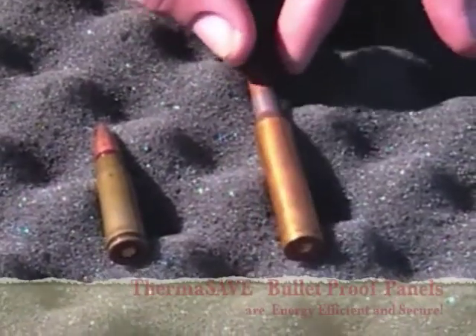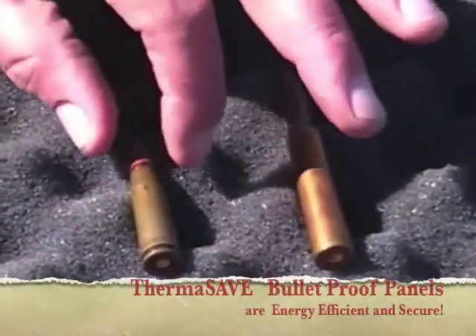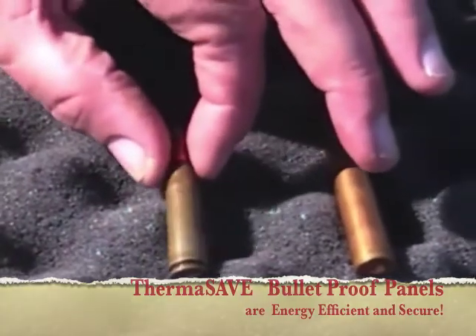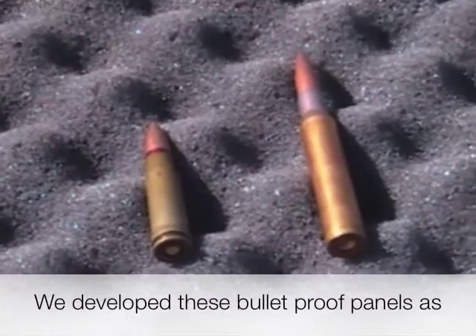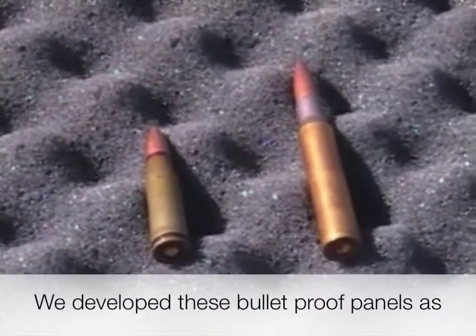This is the standard .30-06 military round, full metal jacket, and this is the 7.62x39, which is also the AK round. Those are what we'll be shooting today.